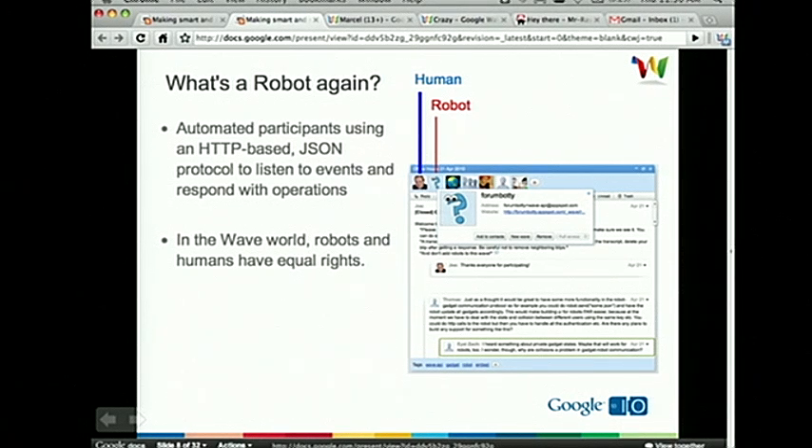So what's a robot? A robot has the same rights as a human. A human can jump into a Wave, start editing, replying anywhere, do whatever they want — robots can do the same thing. It's very important that we keep these two things in lockstep and keep them equal, because you want to be able to build robots that are just as powerful as their human counterparts. We do this using an HTTP-based JSON protocol to listen to events and respond with operations. Humans and robots all appear on the participant panel the same, and many times it's actually very difficult to tell the difference between them.